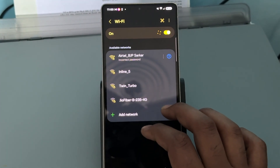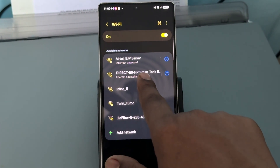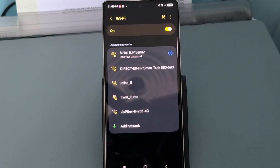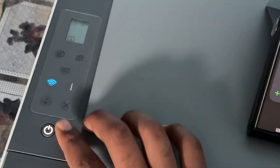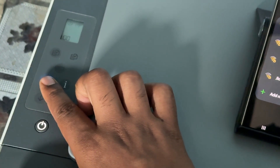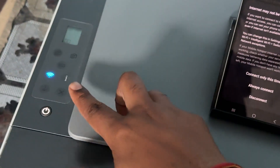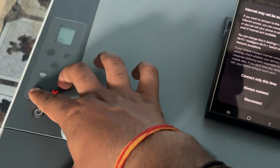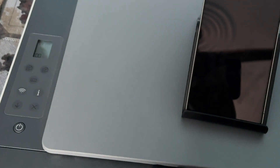When it starts blinking, go to the option of Details and wait for it to show your Wi-Fi name. Here it shows my Wi-Fi name — the HP printer Wi-Fi name. Tab it and enter the password. If you don't know how to find the password, press the Wi-Fi button twice, then long press the eye icon, then press both buttons simultaneously when all the lights glow up.